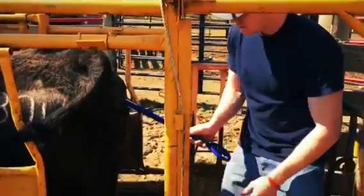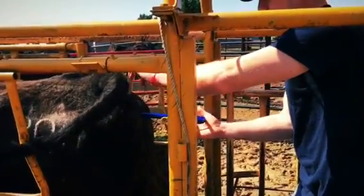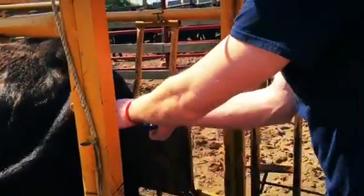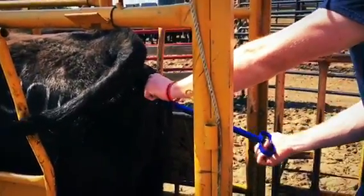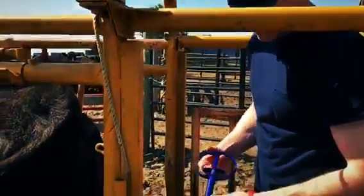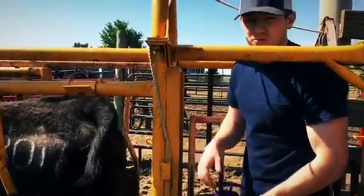You start at a 45-degree angle so that you don't hit the bladder. You go up, in, in as far as you can go. There's a trigger right here on the Easy Breeder — you trigger it and give it a couple of little pulls like that. You'll see that the CIDR is still in and the gun is out. You'll see the tail here, and when it's time to take it out, you pull on the tail and it'll just pop right out.